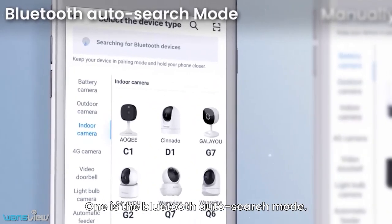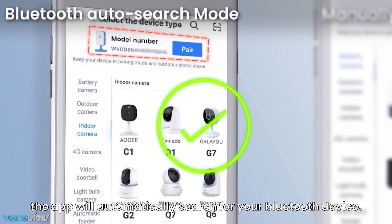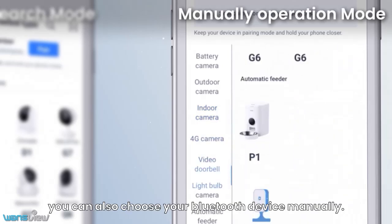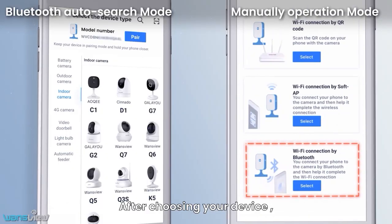One is the Bluetooth auto-search mode. If you have turned on Bluetooth, the app will automatically search for your Bluetooth device. The other is the manual operation mode. If auto-search yields no results, you can also choose your Bluetooth device manually.